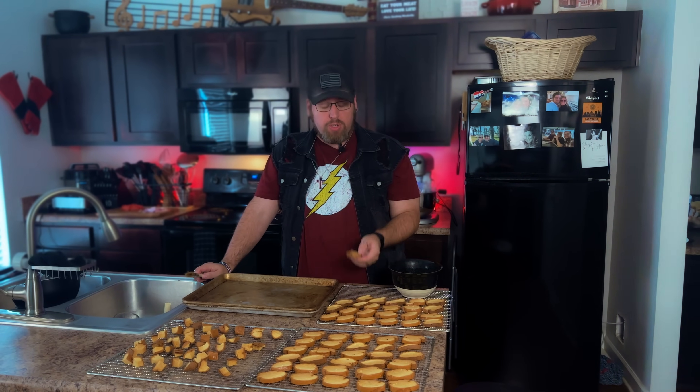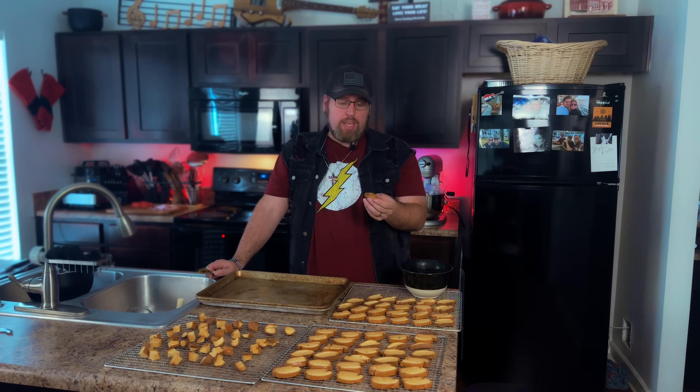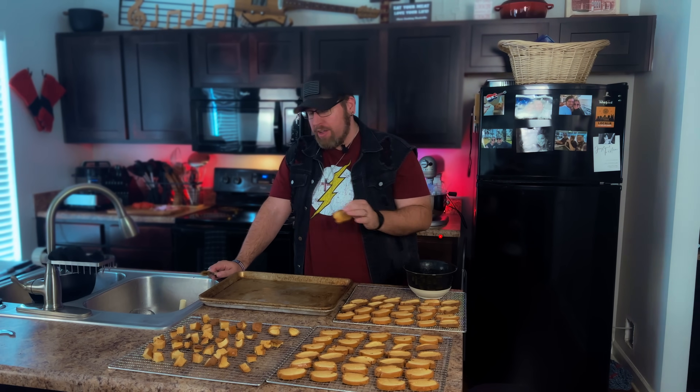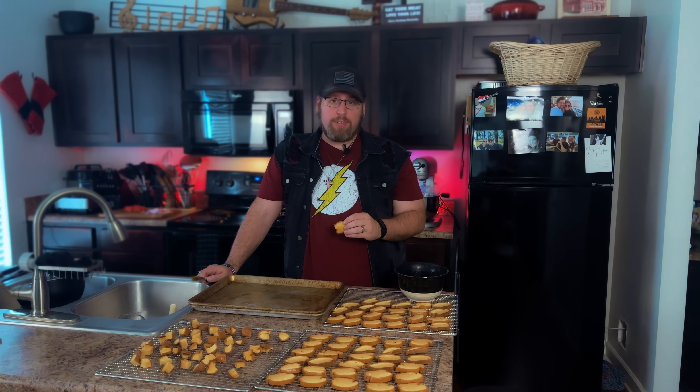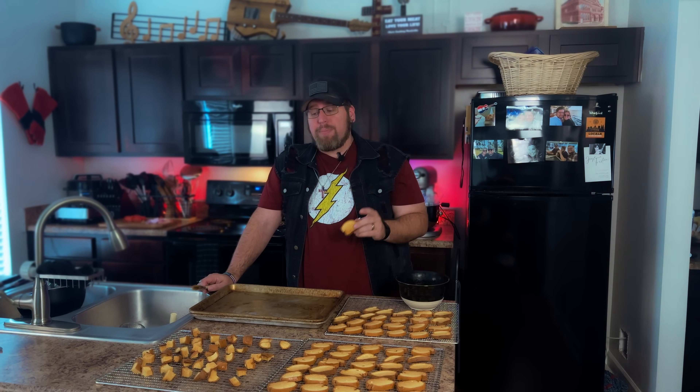The crostini and croutons have come out of the dehydrator — this took about 30 minutes. They're dry on the outside but still a little soft, which is exactly what we need. Now we're going to brush all of them with melted butter, put them on a cookie sheet, and into an oven set to maximum temperature — on mine that's 525 degrees. We'll toast them, keeping an eye out so they get brown and crispy without burning around the edges. I'm adding some Italian seasoning to the crostinis, and I'll toss the croutons in the remaining melted butter.